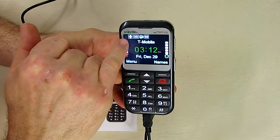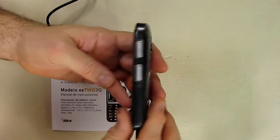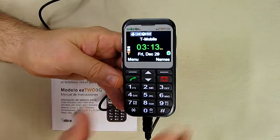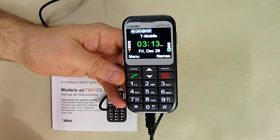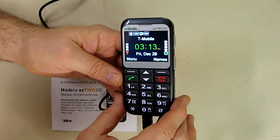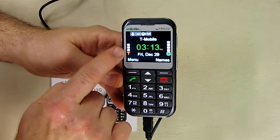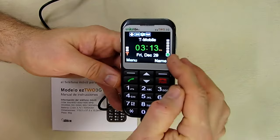We have an emergency feature enabled, which is a button on the back. You hit it and it sends text messages to up to five family members so they know something needs attention with the person using the phone. This is the bar showing cell phone signal status.